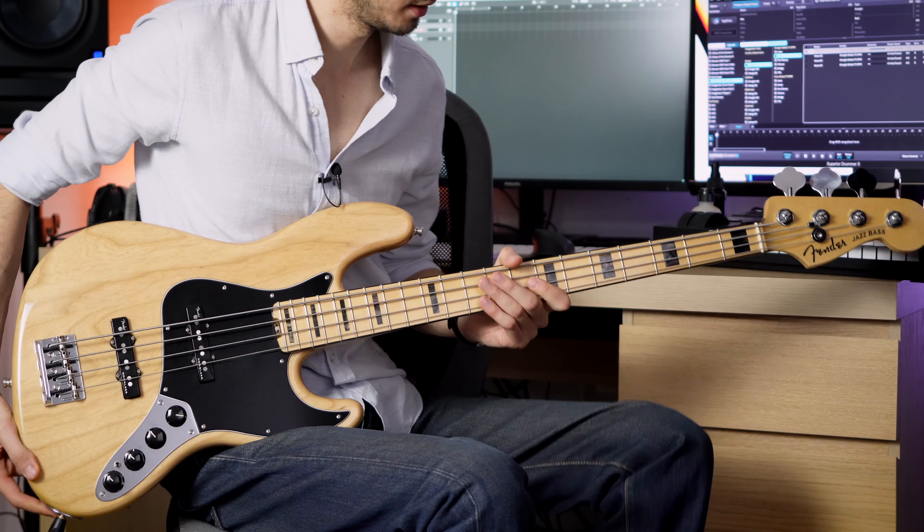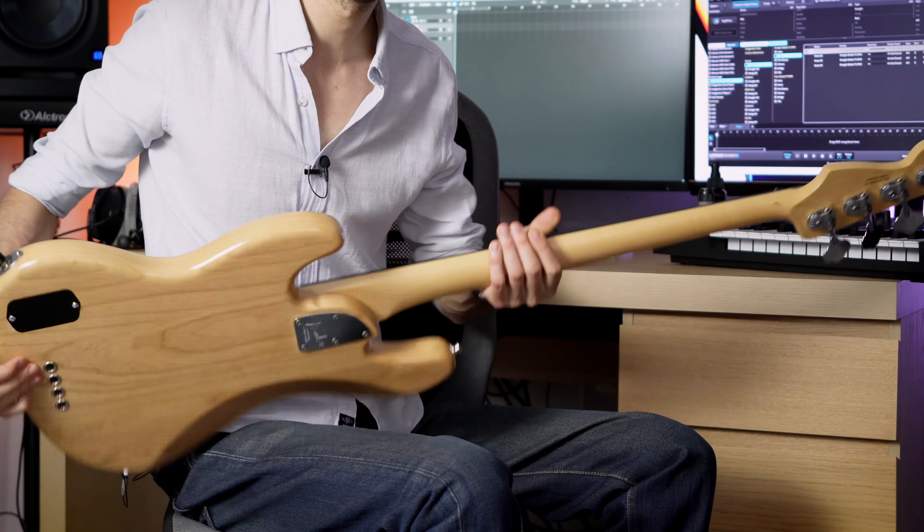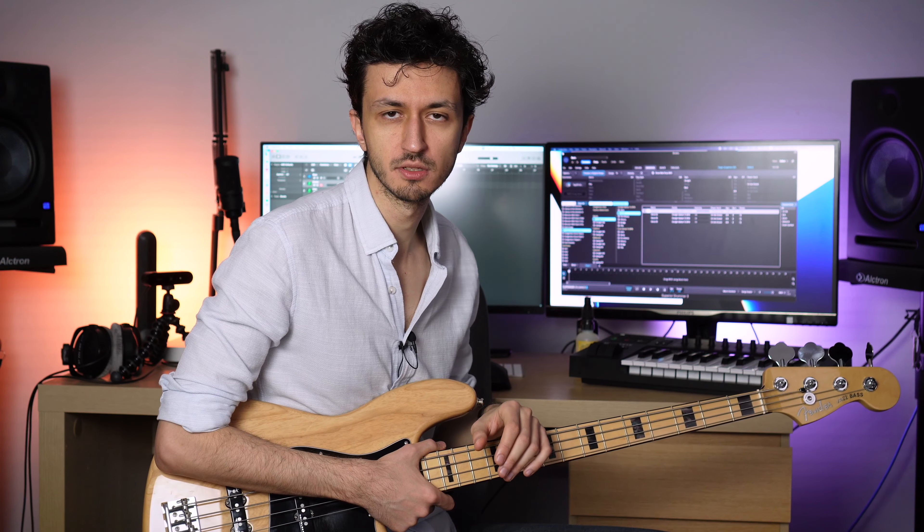What I have on my lap is an American Elite Series active four-string ash body with a maple fretboard jazz bass. As I'm shooting this video, the latest and greatest active American instrument from Fender is the Ultra Series. There are a couple of differences with the Ultra, but they are essentially the same bass. Also, they are not producing ash bodies anymore — a blight is running through the ash forests in the US, so they are holding on to their stocks for custom-shop vintage instruments and trying not to use ash bodies for production models, since ash may be going extinct in the next ten years or so.